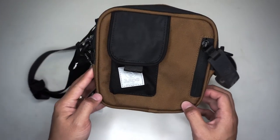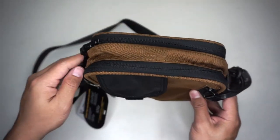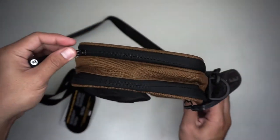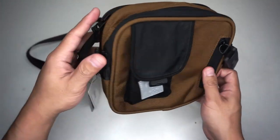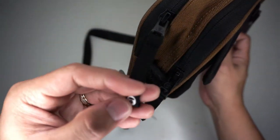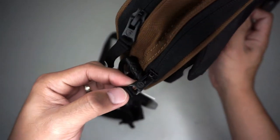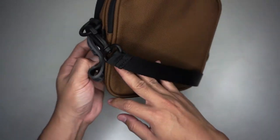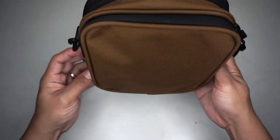The size of this bag is 20 by 20 cm in length and width, and 10 cm in depth. There's a lot of APE branding in every part of the bag — on the zipper pull and on the zipper itself. At the back is just a plain brown color.